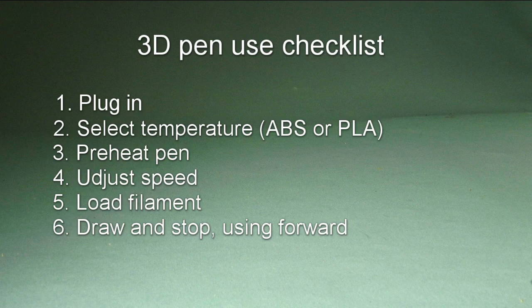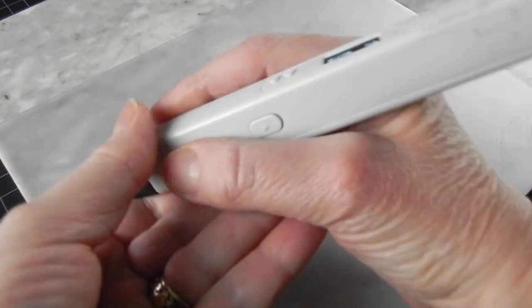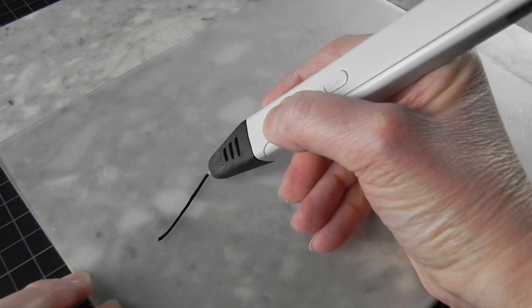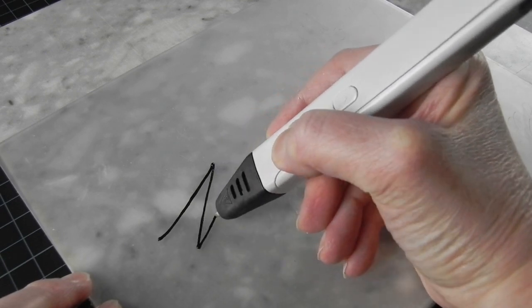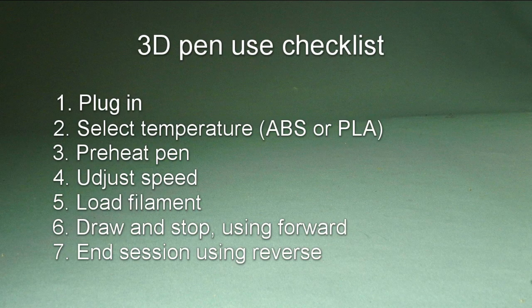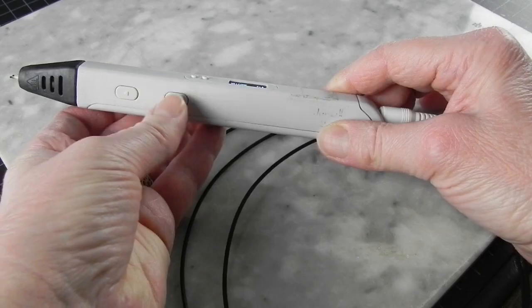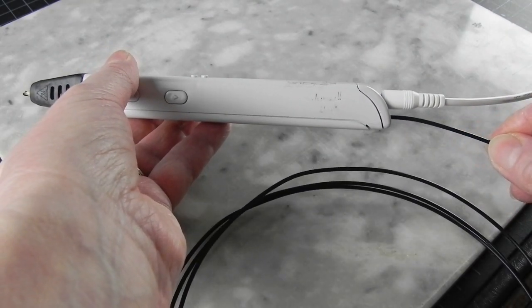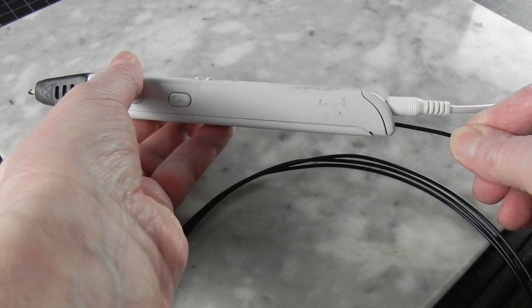Finally, time to draw. Now you just use the forward button to draw and usually also to stop drawing. When you are done, or to change colors, you will use the reverse button to back out the filament. Again, be patient, it takes a while.